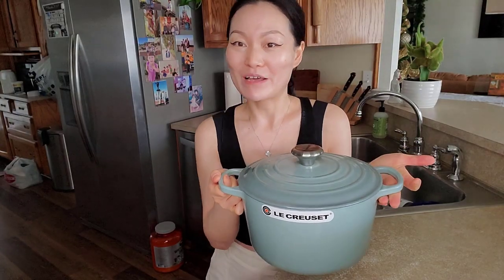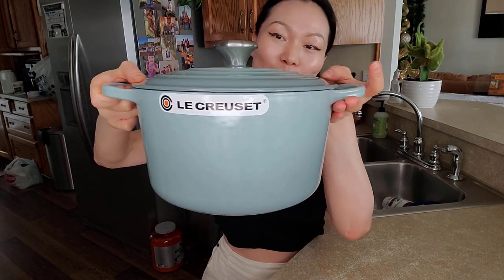It's a very, very pretty coastal color. I can't wait to bake my bread in here and also make some bone stew. This is definitely a great investment — go check it out and find the colors that you like.